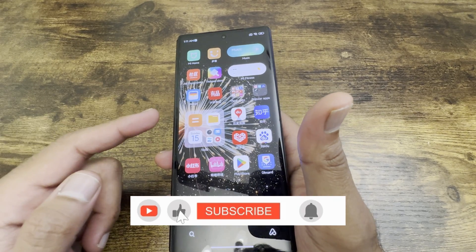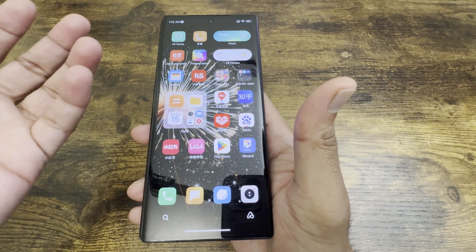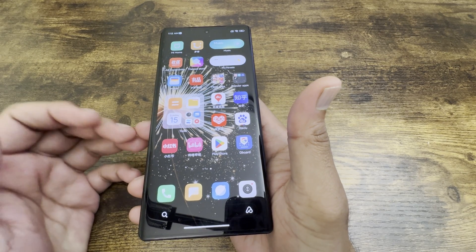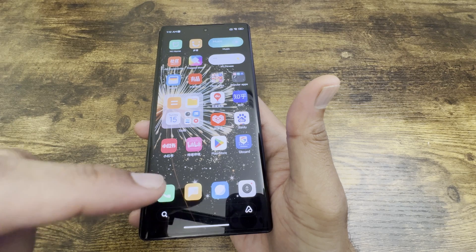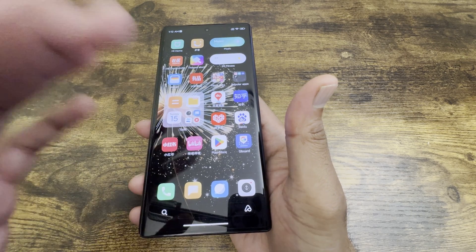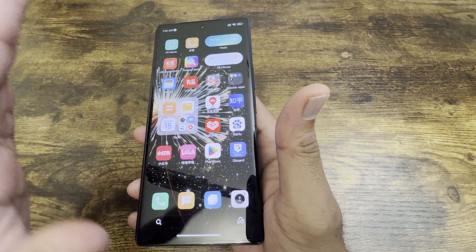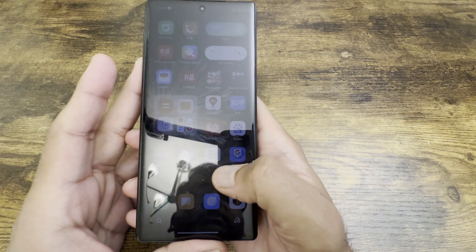On this particular Xiaomi Mix Fold 3, I didn't have to go into every application to change notification settings because most notifications were working fine from the time I installed the apps. There were a few instances where notifications weren't coming through, and for those I had to manually go into the app settings and make those changes.